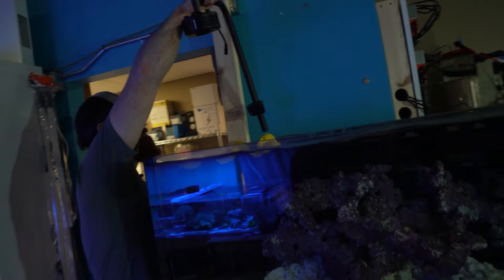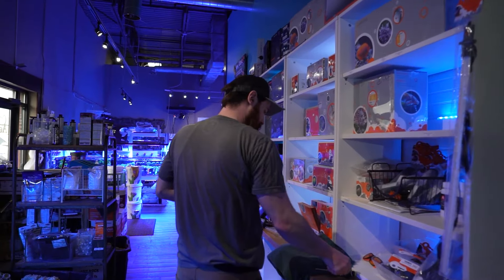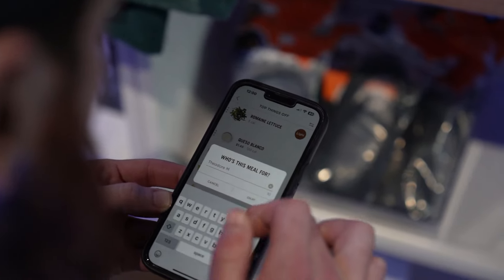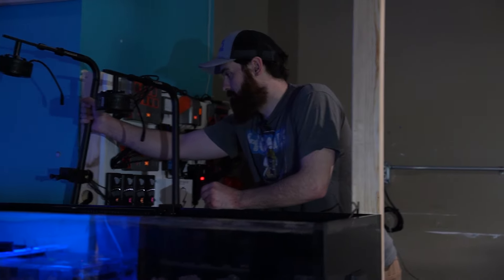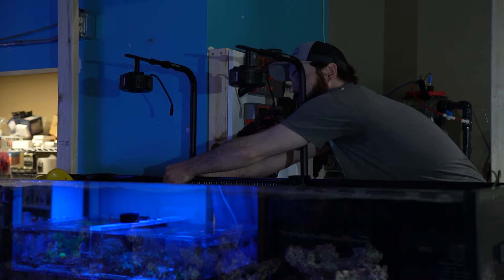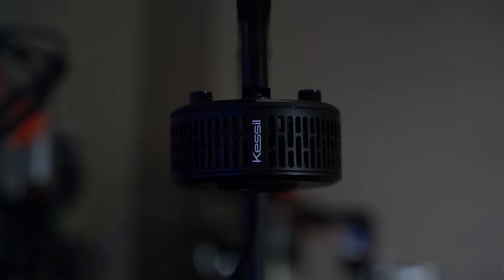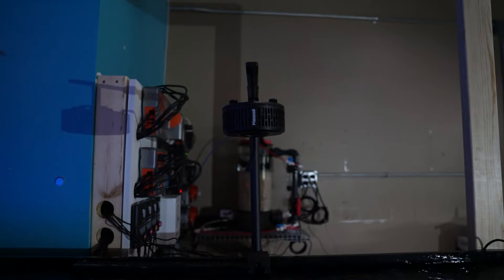Let's test fit it on the tank — hopefully I did it right. Magical. Can't wait to get power to them. I will be a happy man once this project is all done.